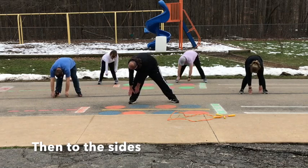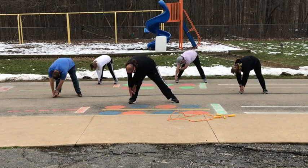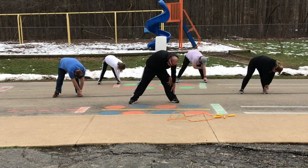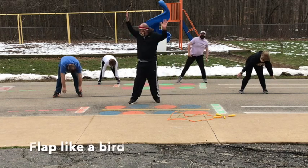Grab your right foot. Now to the left foot. Now flap your wings like a bird.